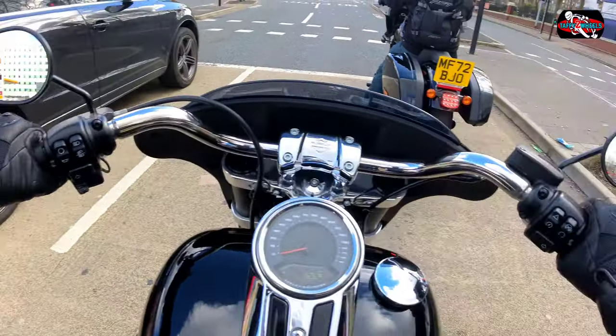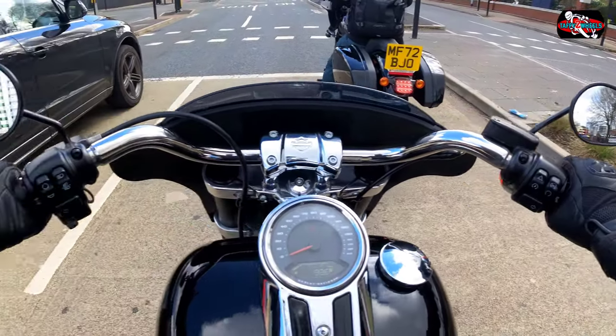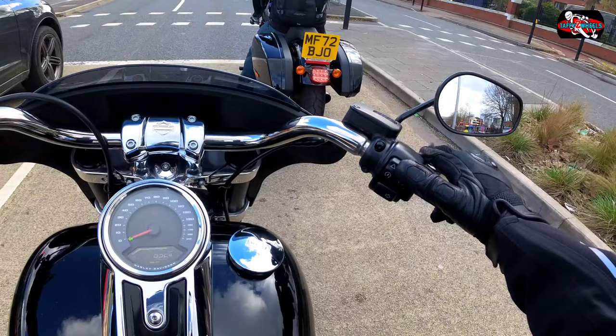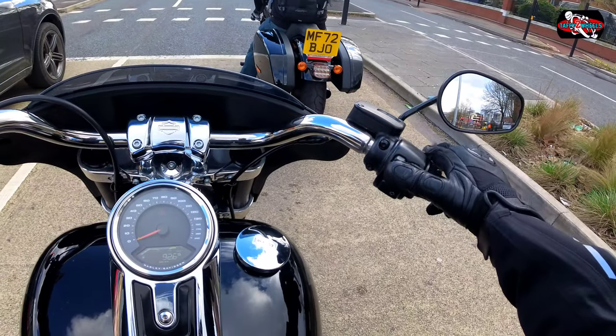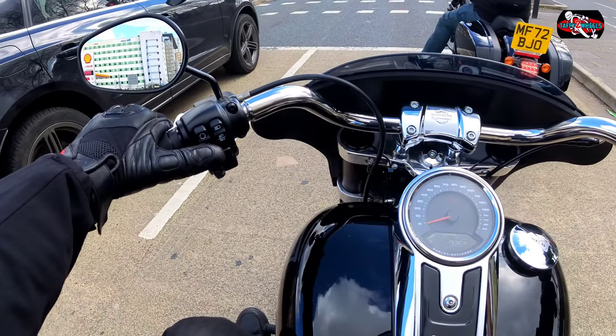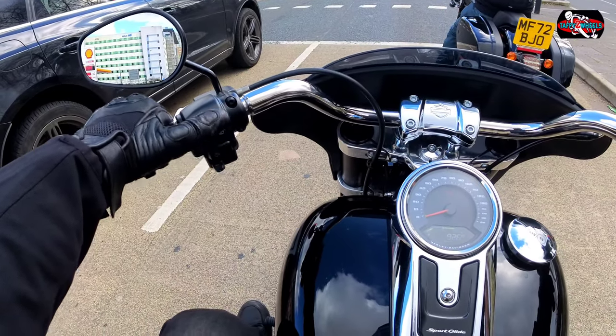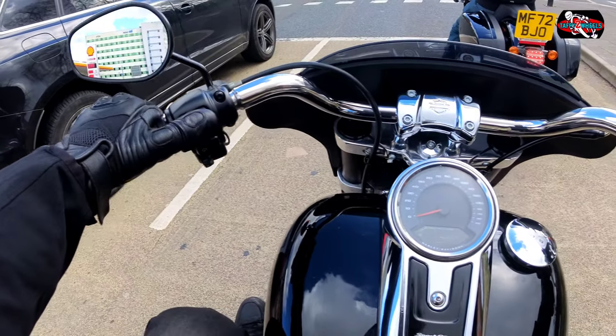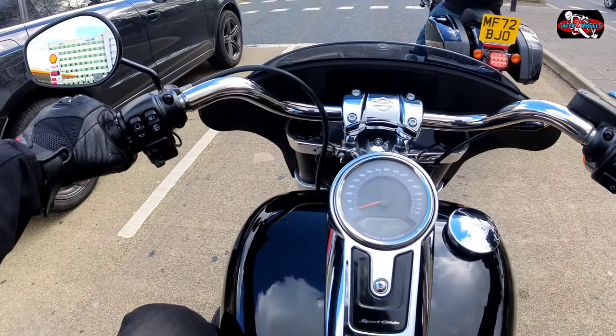You've got these controls though — indicators on either side, keyless start, hazards, starter button, horn, and lights with high beam and low beam. That's about it.